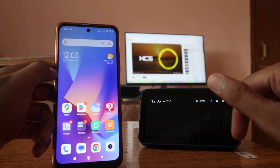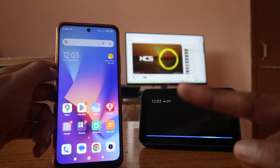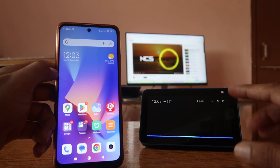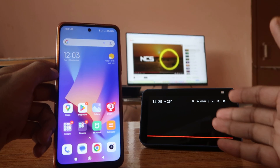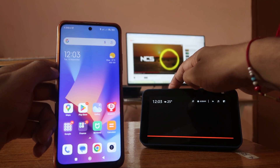Welcome to 'How To Do It,' I'm Gogi. Today we're going to talk about the Echo Show Alexa — how we can easily connect our mobile phone to our Alexa device so that we can easily use it as a Bluetooth speaker.